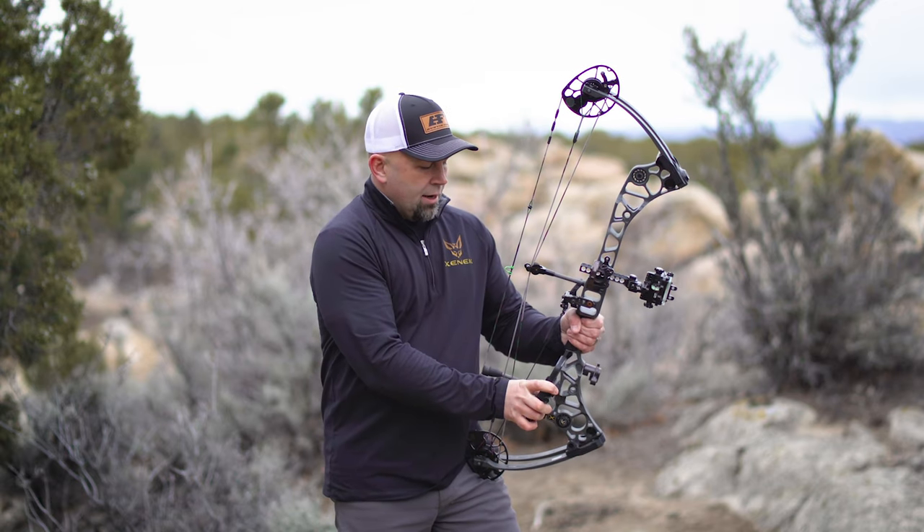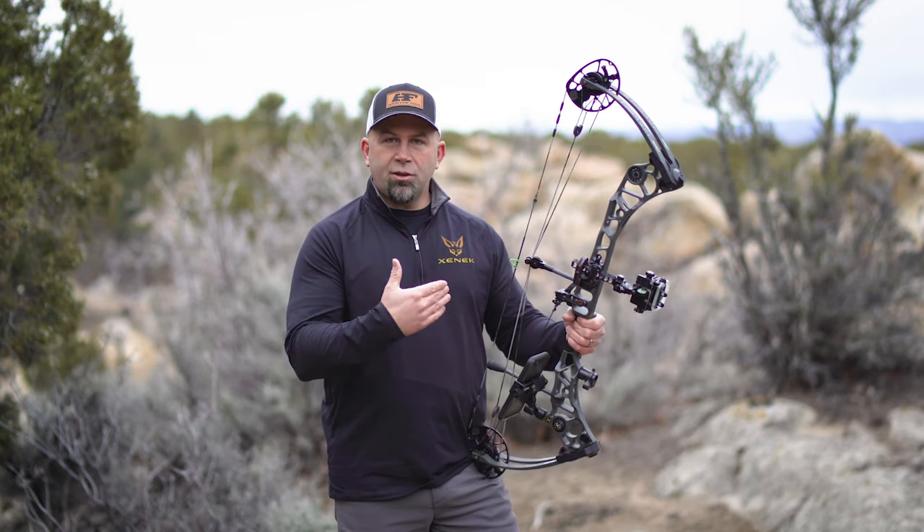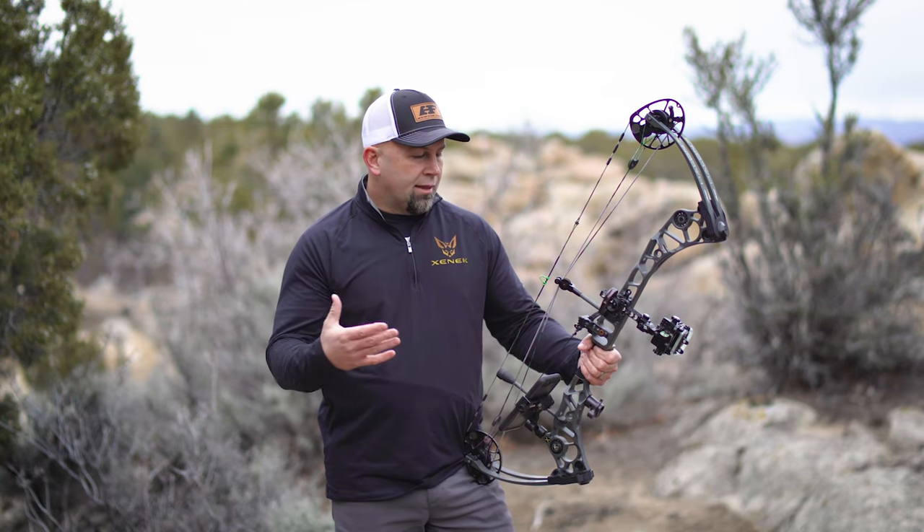Or, thanks to the Mini Mount, I can quickly and easily pivot it up and run it in portrait mode as well. So the Zenik Stabilizer Coupler is the key piece here that works in conjunction with the rest of these devices to create a little mobile film studio that's attached to your bow. To check it out further, go to HuntZenik.com.